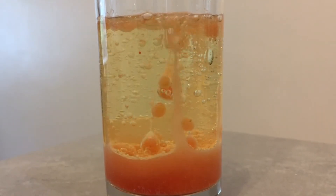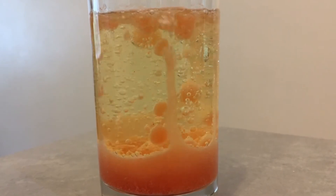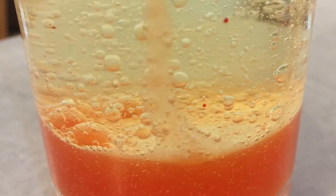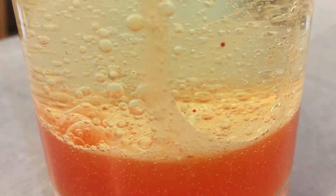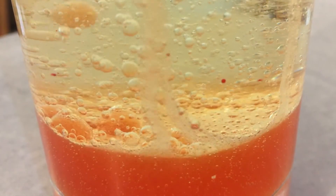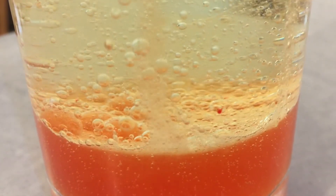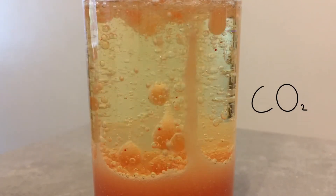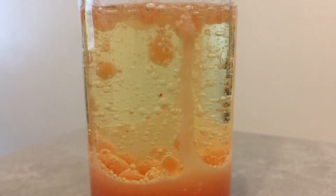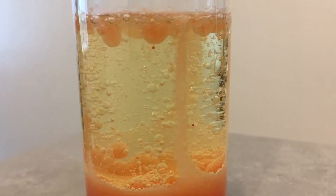This is similar to how real lava lamps work. In a real one, however, the densities of the liquids are much closer together than sunflower oil and water. Instead of using a heater or a light in our homemade lava lamp, we use the vitamin C tablets. The tablets react with the water to produce carbon dioxide gas bubbles, and these stick to the water droplets. The water and gas together are less dense than the oil, so they rise to the top of the glass.